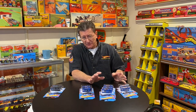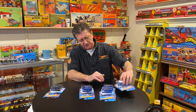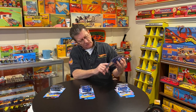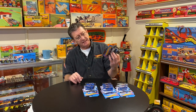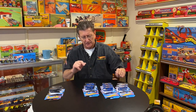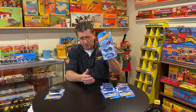They're from different cases — from the Q, the P, and the A cases. That is Q and A, and that is P, and these are actually K and A. All right, we're going to get to those a little bit later. Let's look at these first. These are from the P case — these are the Sand Burners.